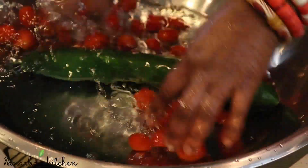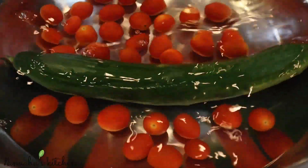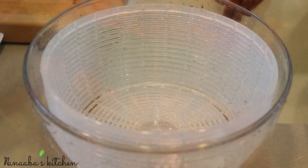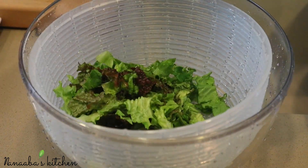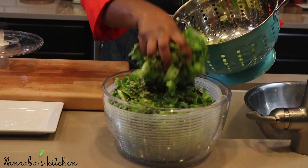The cucumber and grape or cherry tomatoes are sitting in the water and vinegar solution. I'll leave them for a few minutes while I spin the lettuce, because we don't want our salad to end up being soupy.